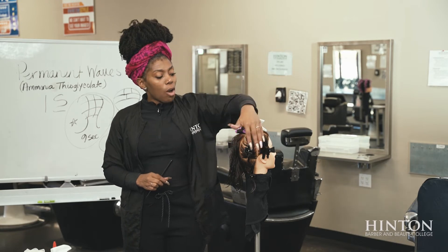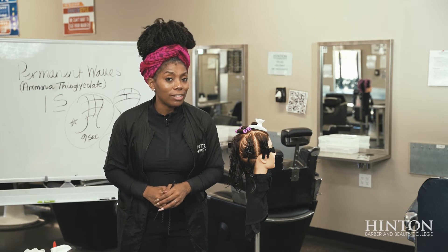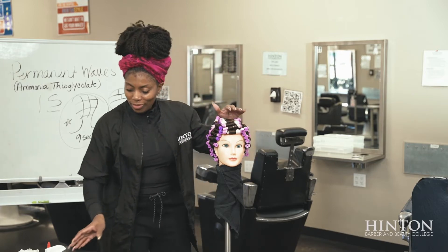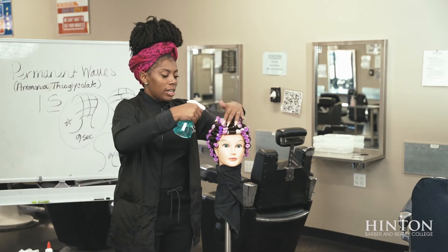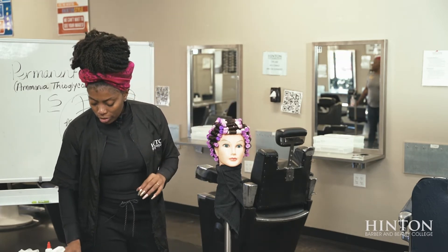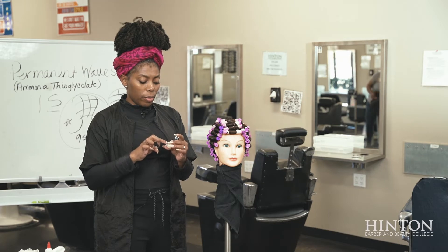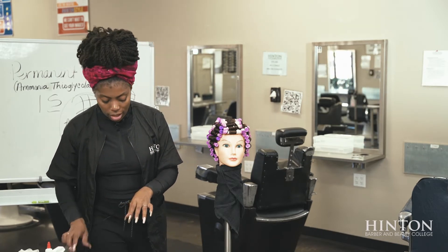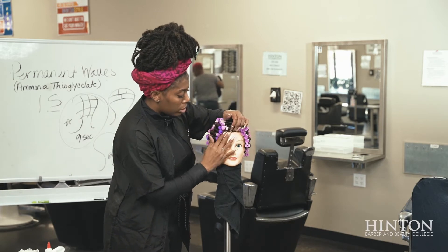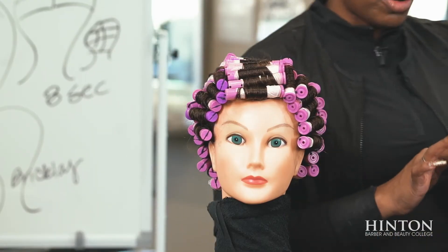You're going to do this all over the head, and then you're going to move on to your solution. So we have completely wrapped the head. I'm going to just moisten it up a little bit. Now what I'm going to do is take my protective cream and apply it around the perimeter of the hairline. This is to prevent any type of chemical sensations, also known as burns.